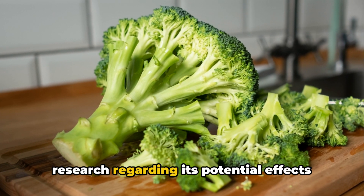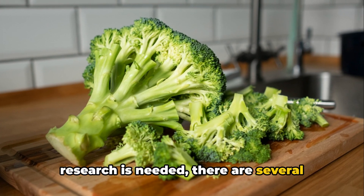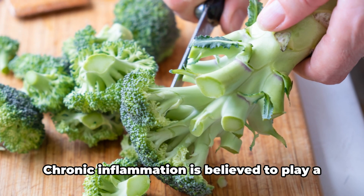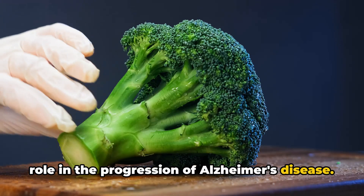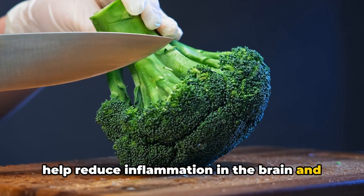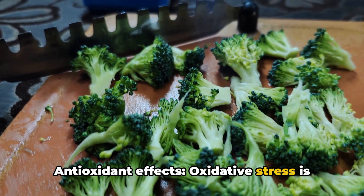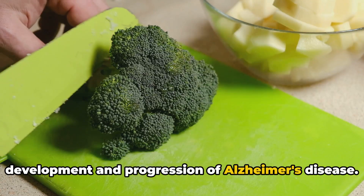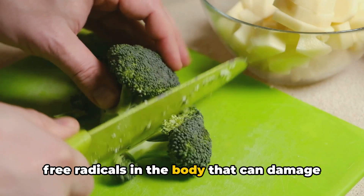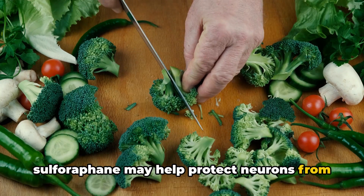Sulforaphane has been the subject of research regarding its potential effects on Alzheimer's disease. Chronic inflammation is believed to play a role in the progression of Alzheimer's disease, and sulforaphane has been shown to possess anti-inflammatory properties, which can help reduce inflammation in the brain and potentially slow down the neurodegenerative process. Additionally, sulforaphane acts as an antioxidant, helping to neutralize harmful free radicals that can damage cells, including brain cells, and may help protect neurons from damage and degeneration.